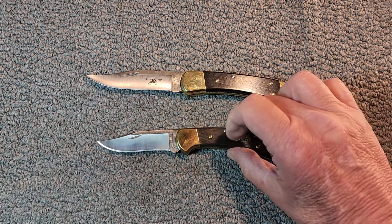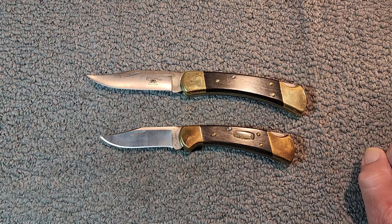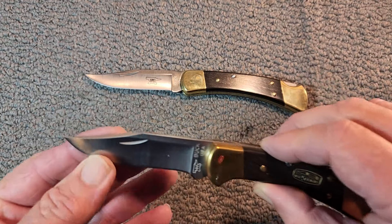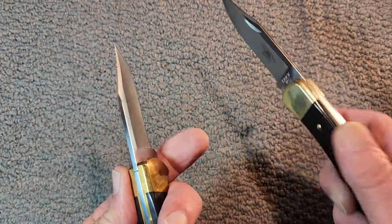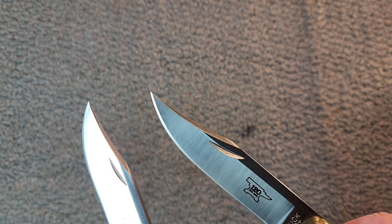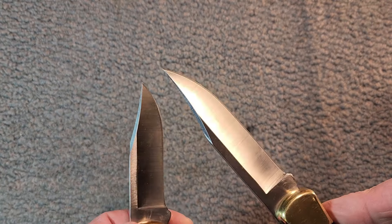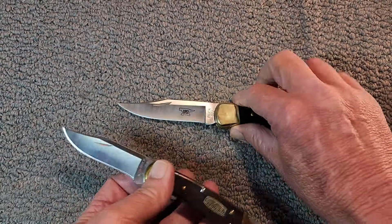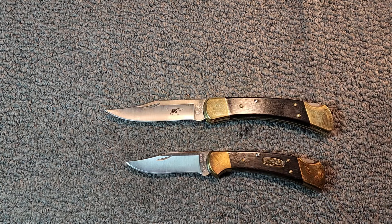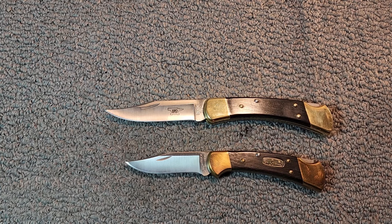One advantage of the Buck 420HC steel is that it gets a good edge and is easier to sharpen — you can maintain an edge really well. Looking at the blades, you can see they're swedged on both sides and both feature the crescent nail nick.